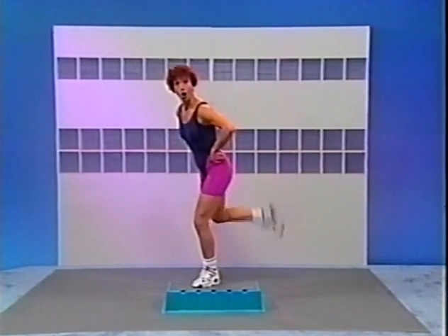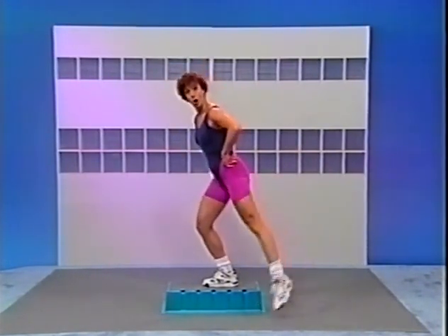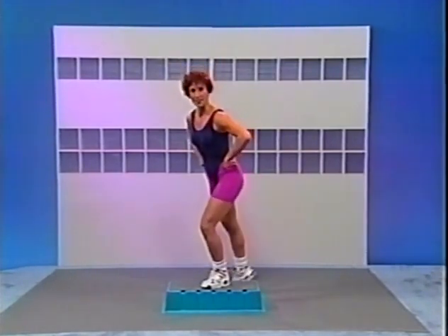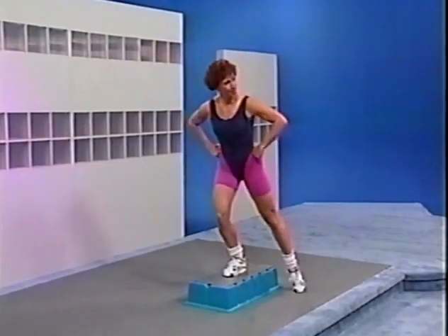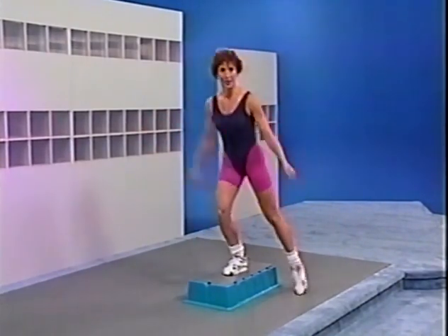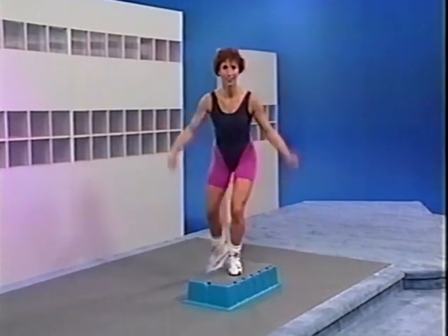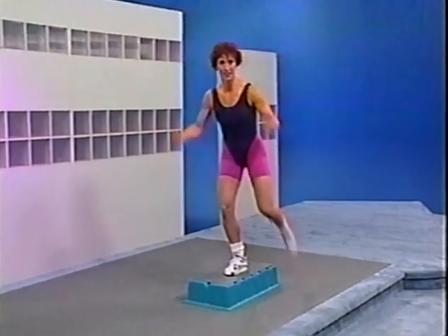Now we're leaving from the top — curl, up on top, curl, straight. Curl, up on top. Add arms — curl, straight, curl, up on top, and clap. Curl, straight, curl, up on top, and clap. Curl, straight, curl, up on top, and clap. Great job. Try it again — curl, straight, curl, up on top. Curl, straight, curl, up on top. One more set — there you go, up on top. Curl, straight.